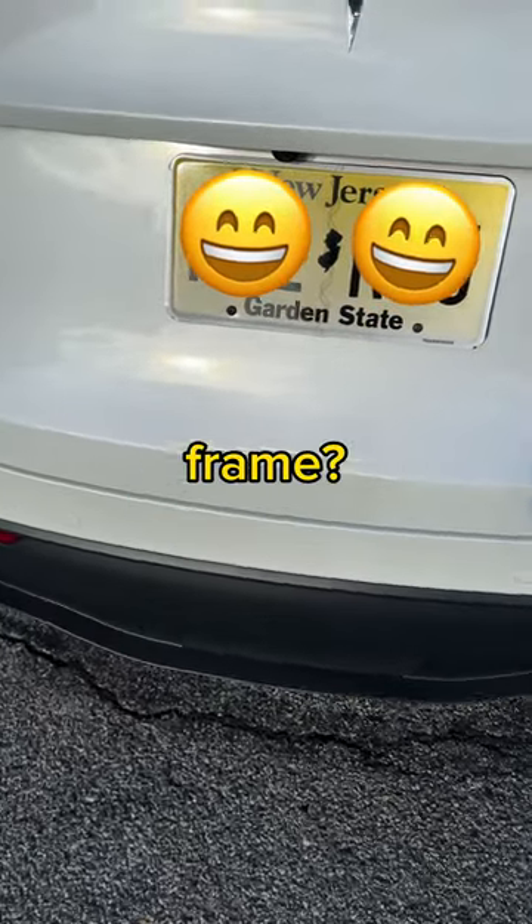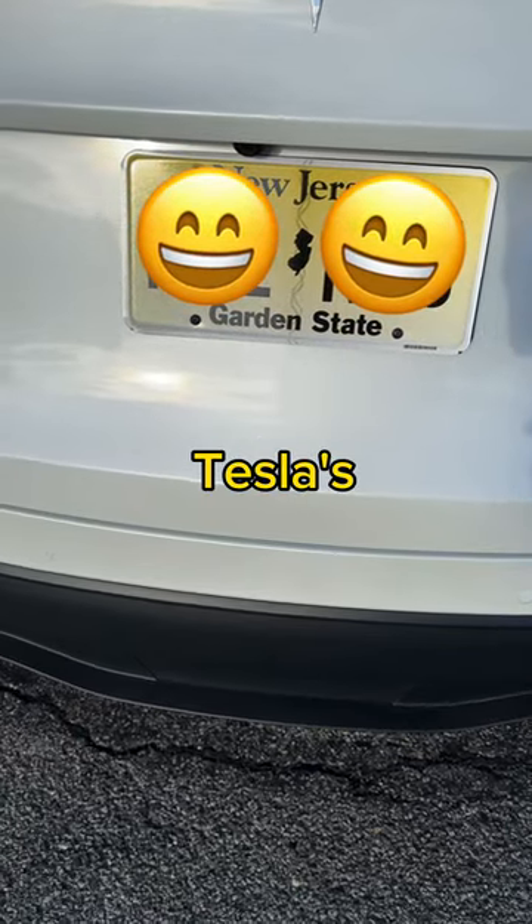Tesla's don't come with a free license plate frame? Well, let me show you how to give your Tesla's rear some personality.